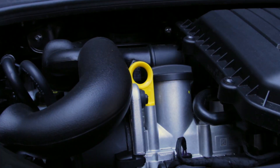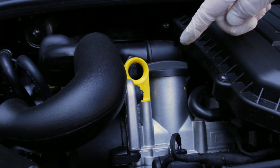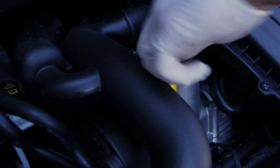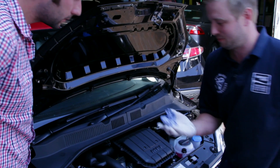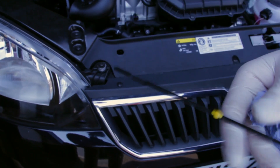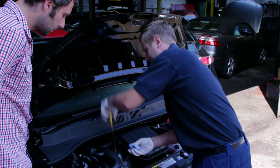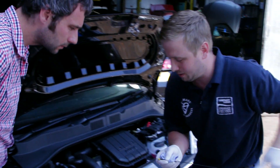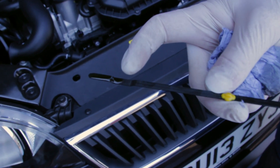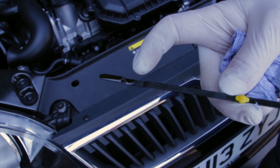We'll start with the basics — the oil, nice and clearly displayed on more modern cars. You've got an oil can there, dipstick. Remove the dipstick, wipe it clean so you know where to start. Back in, and then remove it again. You'll find there's a clearly serrated mark on there, so anywhere between the two marks you would like to see it.